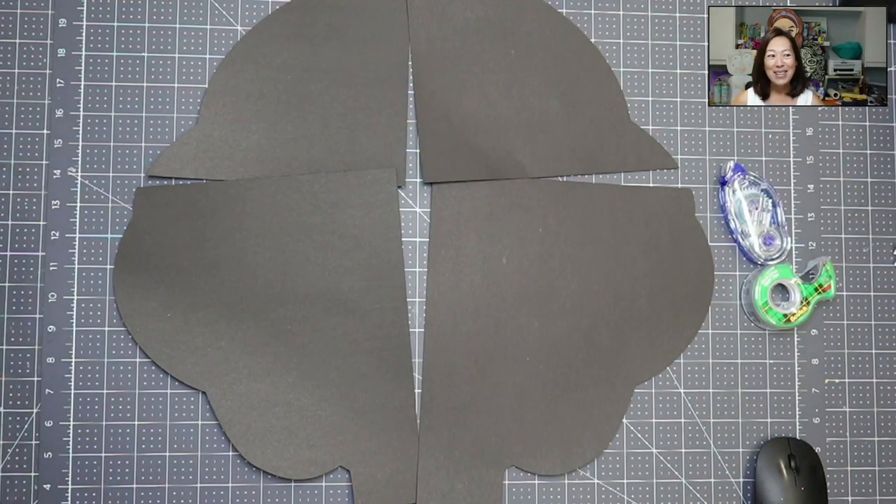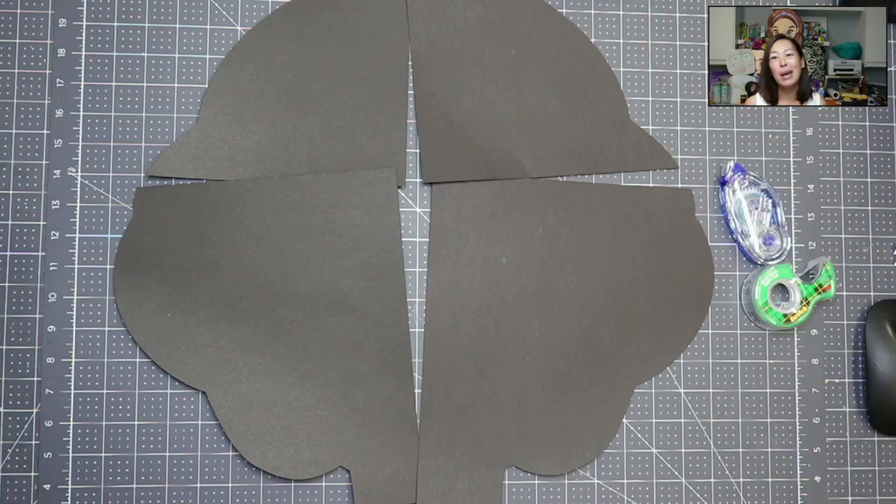Hi, it's Anne from The Useless Crafter. So today we are doing something a little bit different. We're doing off the mat, so that's not crazy — done that a bazillion times, right? But this file was a little bit different, and I'm not sure how I feel about it, but we're just gonna go with it. I'll talk about it along the way.